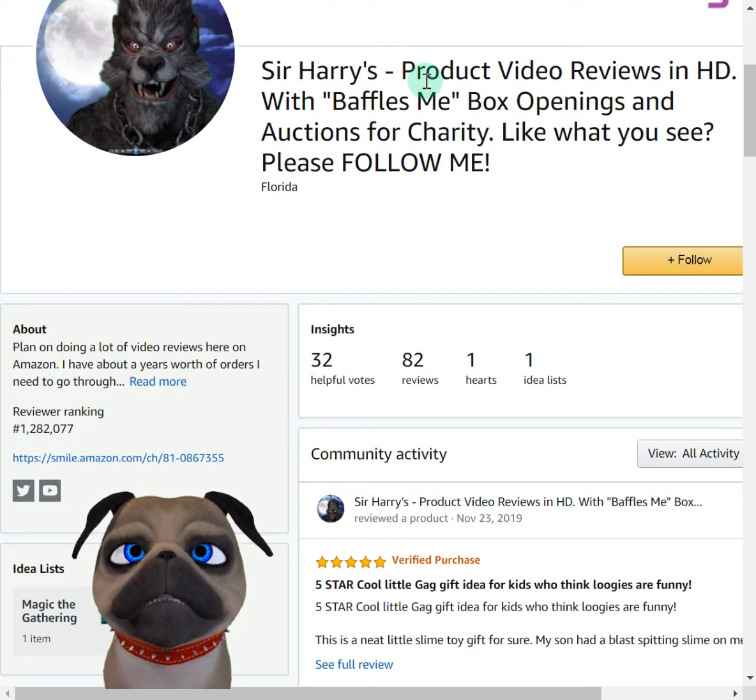You choose the charity, and it does not cost you anything. So check out Amazon Smile — I have a link here in my Amazon profile. All my reviews get posted on my YouTube channel as well, you can see them there.